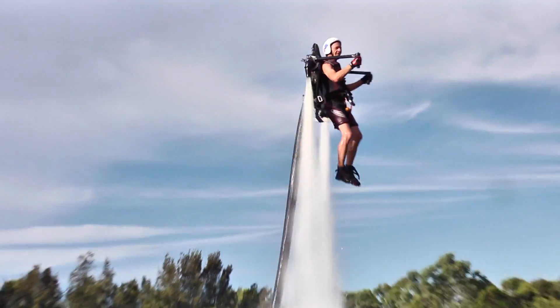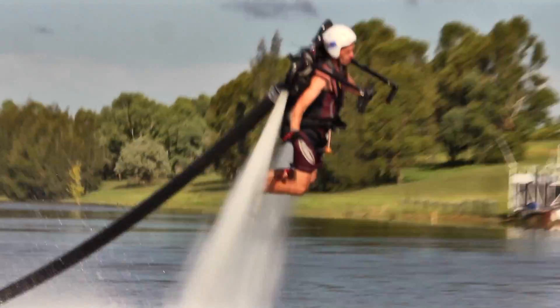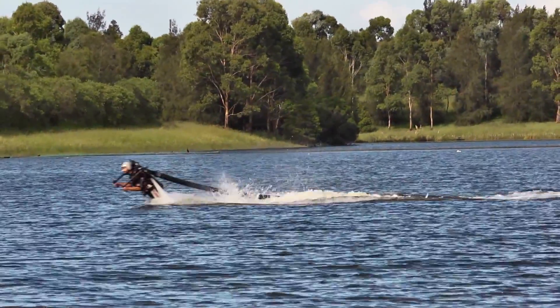This is a water jetpack. But no, that's not me flying it. This is me. It's harder than it looks, okay?